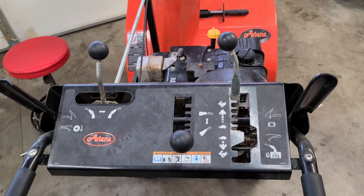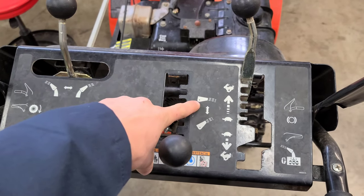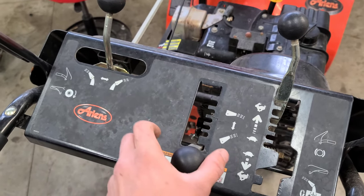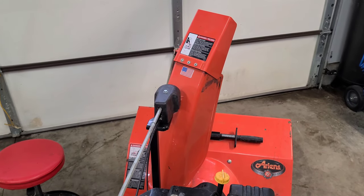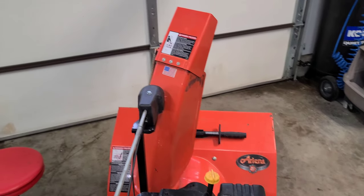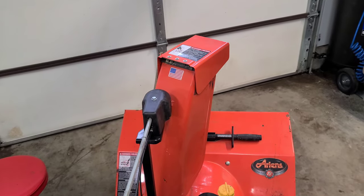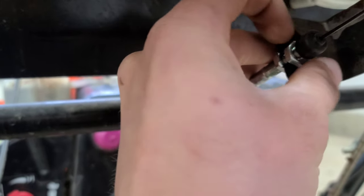Now to see if this cable actually needs adjusting, we're just going to test it out. We're going to move the directional control — take this knob to the left and go all the way up and see if it will make the directional chute go forward or push down. Push all the way forward — as you can see it goes all the way down, and then we can push this to the right and it locks into place. So we have a lot of tension on this cable. There shouldn't be this much tension, so we're going to loosen up the nut and bring this cable back.